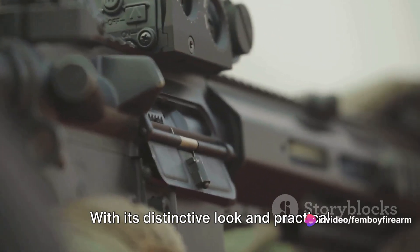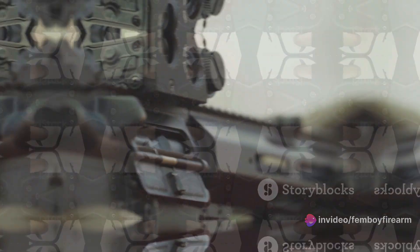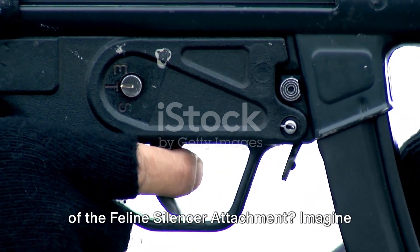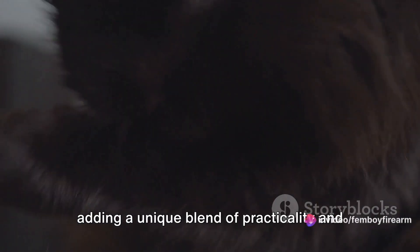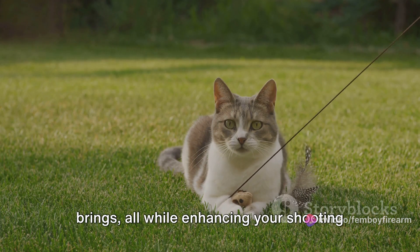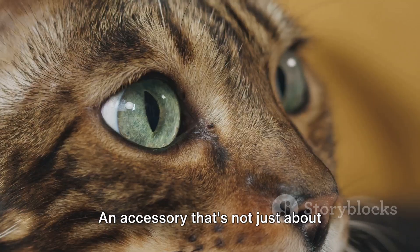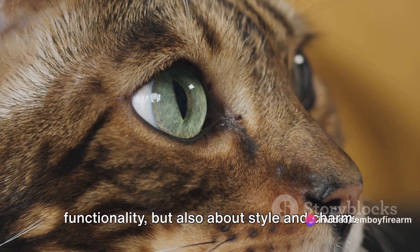With its distinctive look and practical functionality, it's the perfect addition to any firearm. Imagine adding a unique blend of practicality and feline-inspired design to your firearm — the fun and distinctive look it brings, all while enhancing your shooting precision and minimizing noise disturbance. An accessory that's not just about functionality, but also about style and charm.